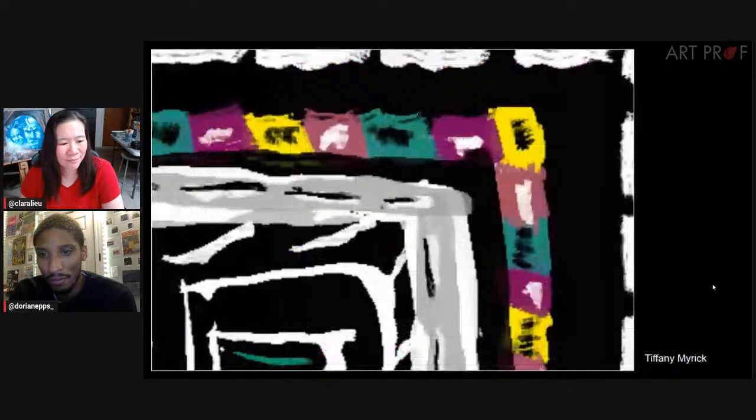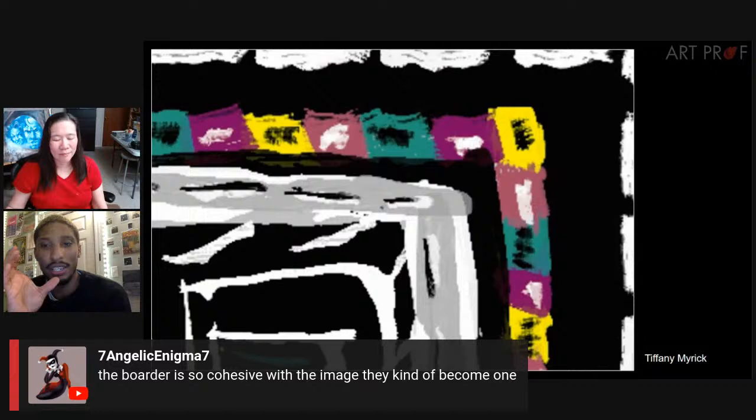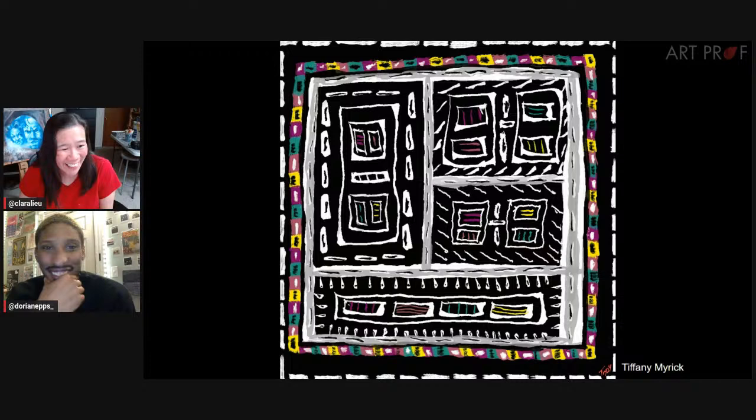I love the comment from Seventh Angelic — I wouldn't even know which border is considered the frame. Where does the frame begin and where does it end? The way it's segmented really goes with the story of segregating and the cohesiveness people are looking for within community. It's borders and borders and borders — it keeps subdividing, almost like a maze of borders. Typically people think borders are separate from the image inside, clearly delineated. Here, we don't really know, and it keeps us guessing.